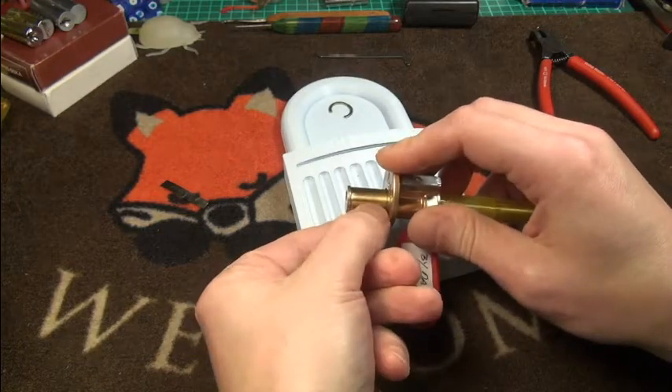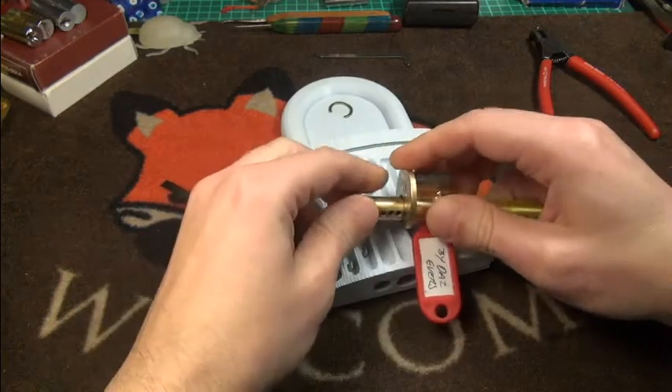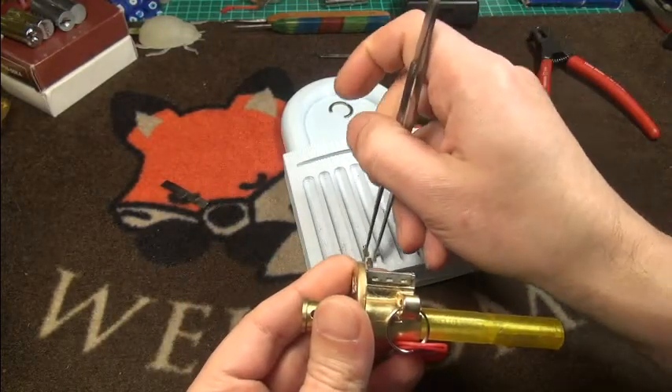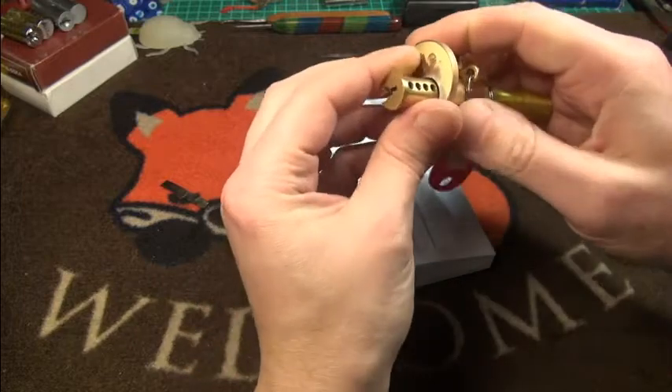Oh, very very nice key pins here. This was number four keep pin — very interesting.